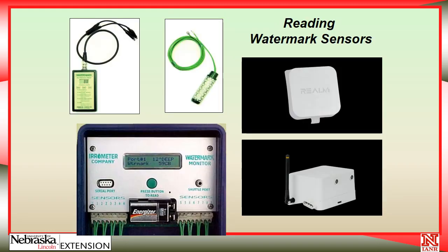Watermark sensors can be read in a variety of ways. You can see a manual handheld reader that you can take out and clip onto the sensors to take a reading. This is good for troubleshooting or a quick check, but it's not very convenient if you have to go out into the field each time and read them one at a time. I would at least suggest that you go with a data logger. This one is made by the same company that makes the sensors. I recommend adding some wire to the sensors and bringing it out to a convenient place along a pivot road or at the edge of the field, where you can drive by and push the button to take a reading.